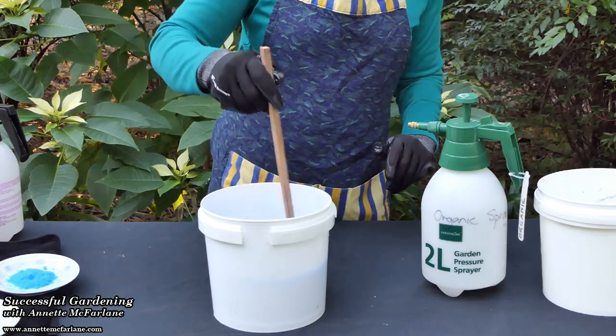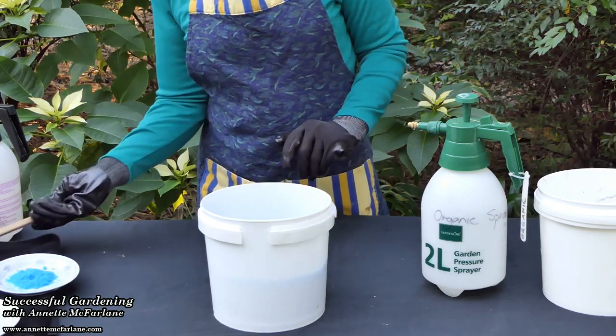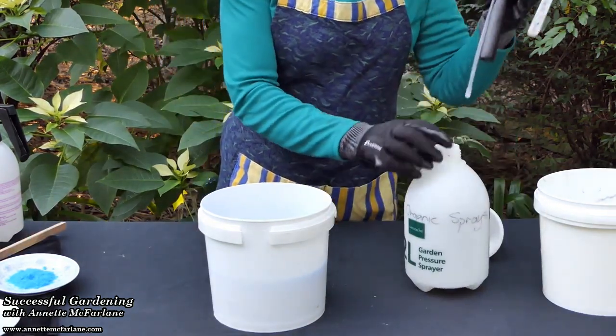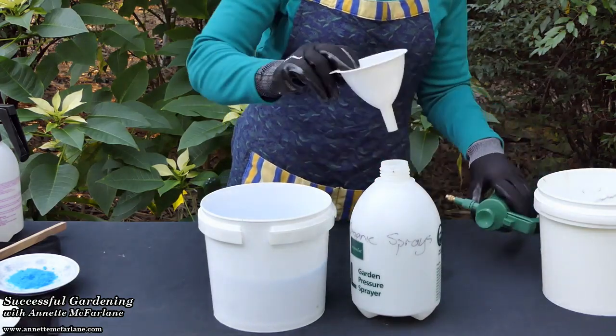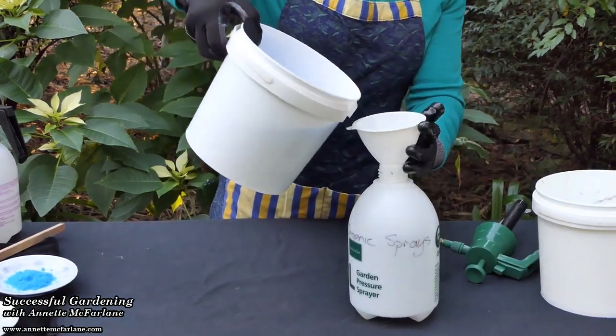So here we have a traditional lime and copper sulphate mix, or Bordeaux, ready to use. Use it within a 24-hour period. Put it into your sprayer — I'm just going to pour it in carefully through a funnel and then go and treat a few trees.